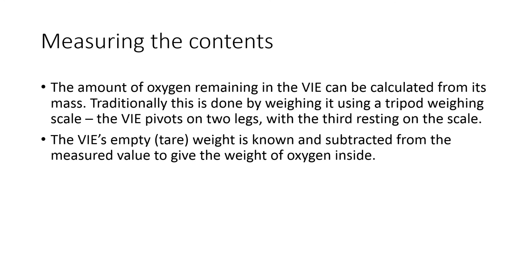Let us see how to measure the contents of the VAE. The amount of oxygen remaining in the VAE can be calculated from its mass. Traditionally, this is done by weighing it using a tripod weighing scale. The VAE pivots on two legs with the third resting on the scale. The VAE's empty weight — the tare weight — is already known and is subtracted from the measured value to give the weight of oxygen present.